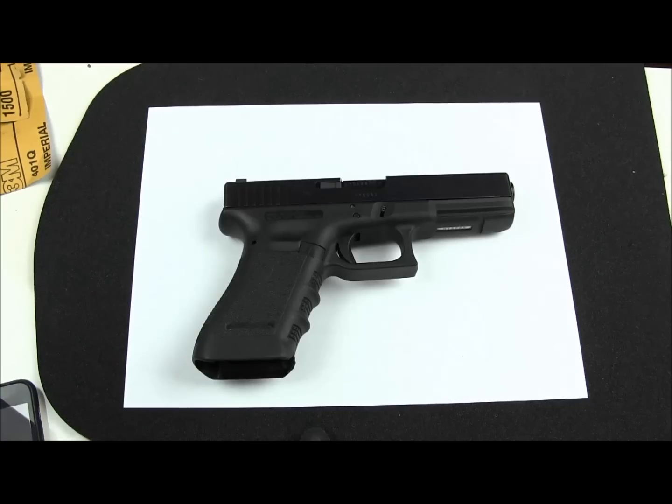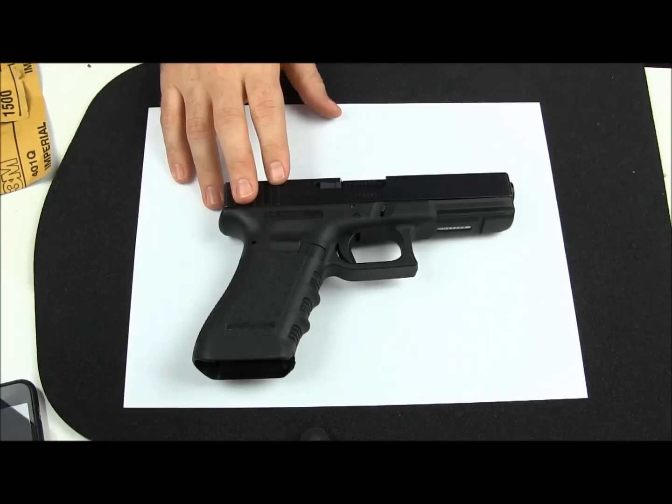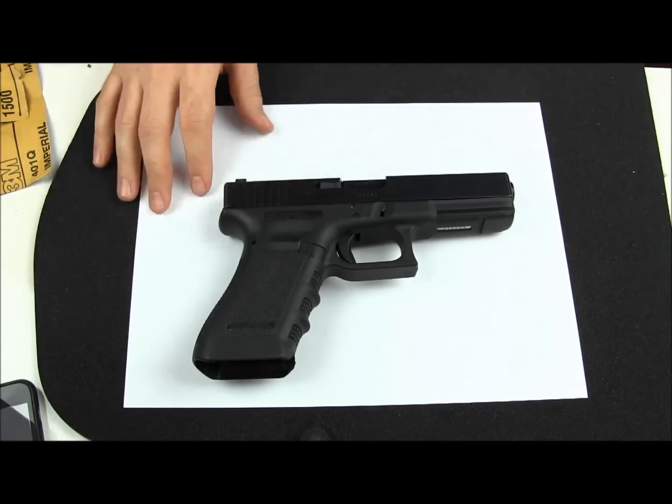Hey guys, this is Jesse at GlockMods.us. Today what we're going to be doing is tearing this Glock 22 third gen down. What we're going to be doing with it is doing a light trigger job — nothing too extensive — and also going to show you how to freshen up the action a little bit, make it a little bit smoother.